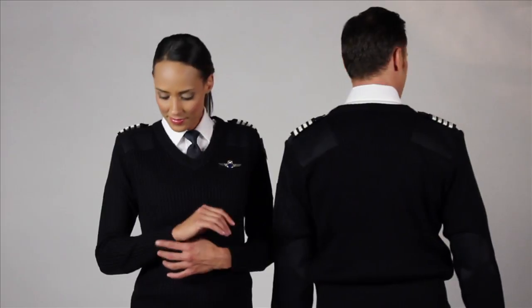Each sweater is delivered with a detached badge or a wing patch that can be sewn on if needed. Made with blended wool to keep you warmer than traditional acrylic sweaters, the high quality materials and rich colors make this the best uniform sweater on the market.